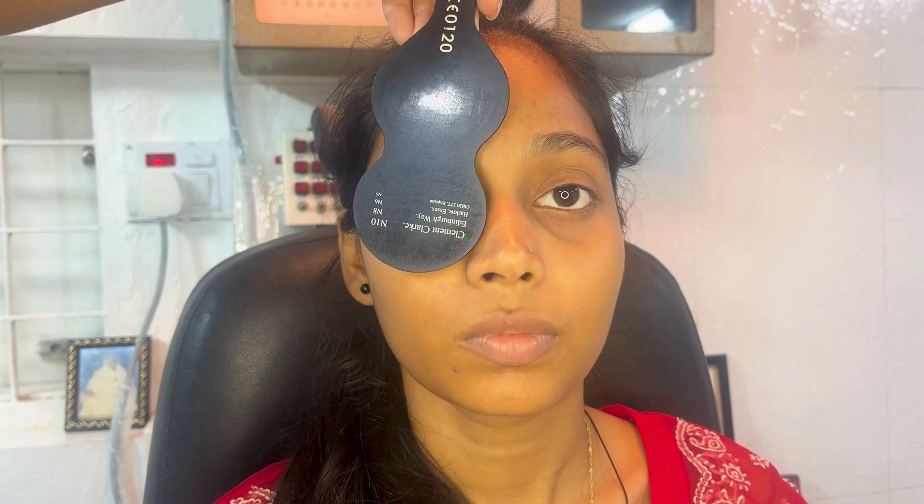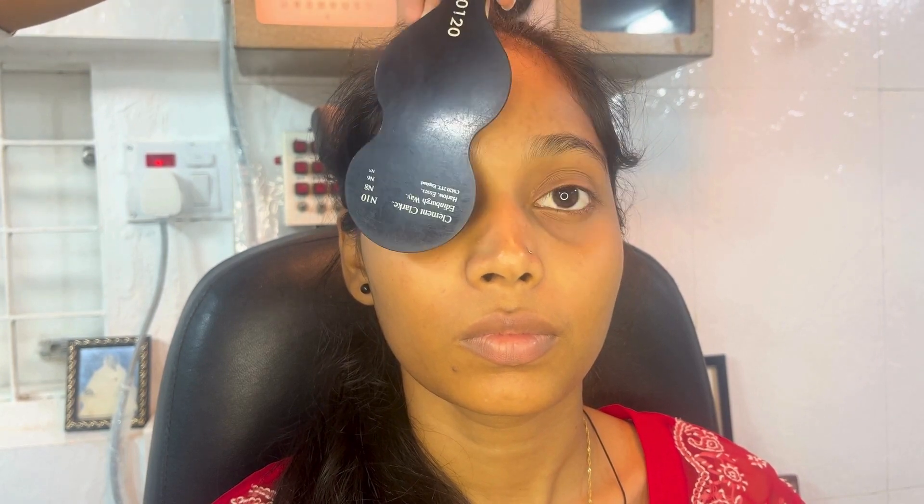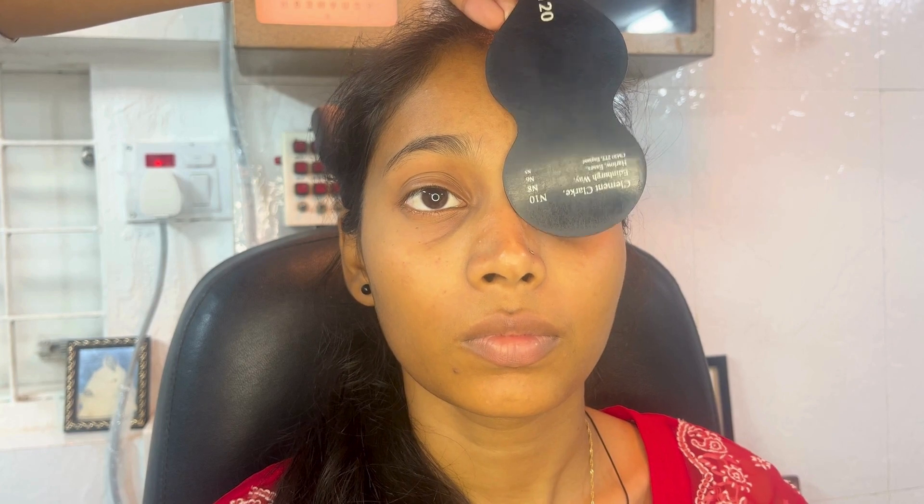Keep observing the movement as you uncover the eyes. Continue moving back and forth until you're satisfied that you have broken down the heterophoria to its maximum amplitude. If there is no movement at all, the patient is orthophoric.